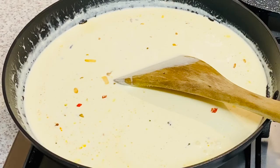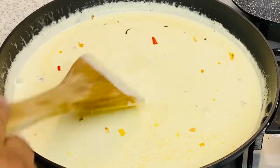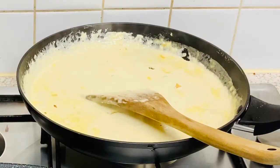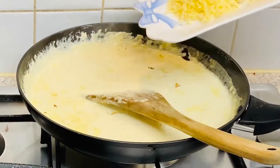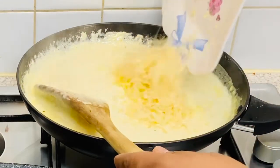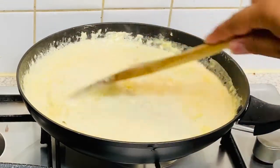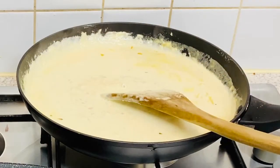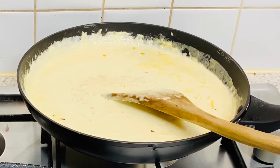Just stir it a little bit. If you think the sauce is getting quite thick for your liking, you can certainly add milk. We're gonna let it simmer, then I'm going to add our cheeses — cheddar and parmesan — mix, stir a little bit, and just before serving I'll add chopped parsley to the sauce.